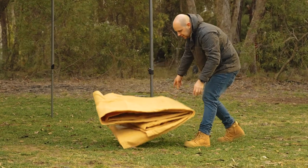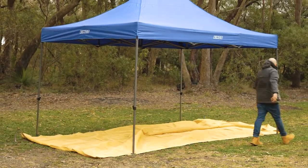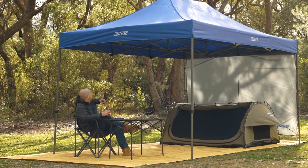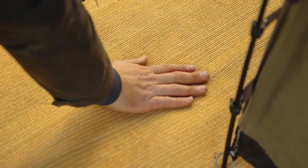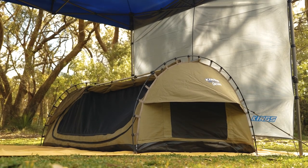Keep your campsite clean and dry with the Kings 6x3m mesh floor. It's the same width as the 4.5x3m Gazebo and extends out either end just a little, so you've got a nice clean floor directly underneath and just to the sides. The clever woven mesh design lets fine sand and dirt fall through and away from your camp, keeps ground moisture at bay, keeping your swag clean and dry.